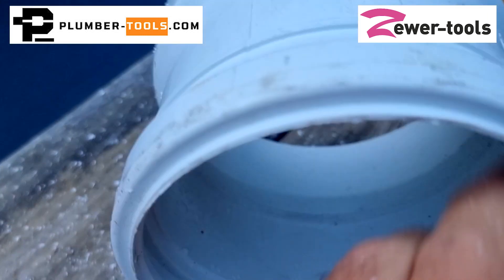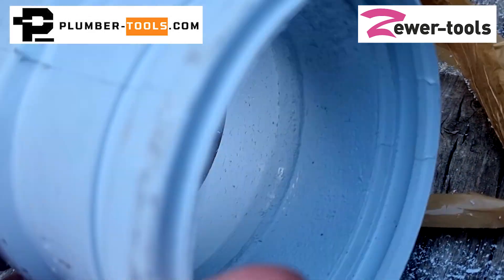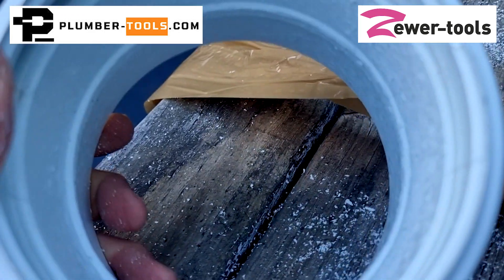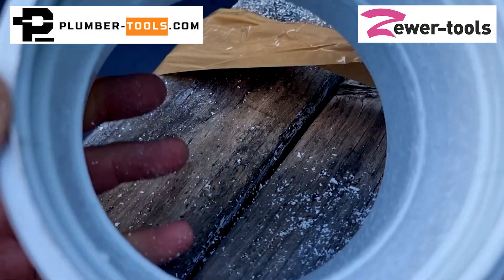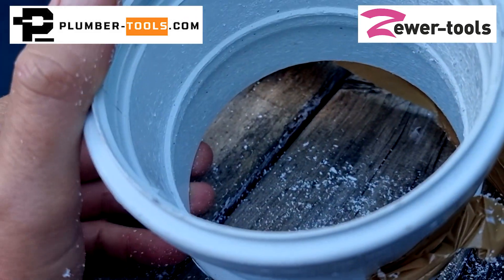I suspect it would be really good for making the pipe abrasive so that you can line it. I have another thought — I wonder if there would be a difference in the speed at which it destroys the PVC if I were to change the shaft diameter. So I'm going to go and do that next.